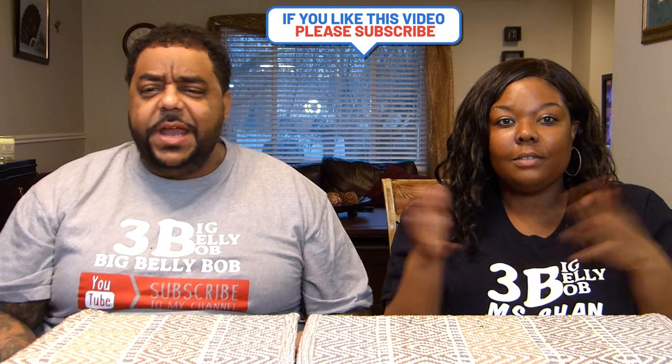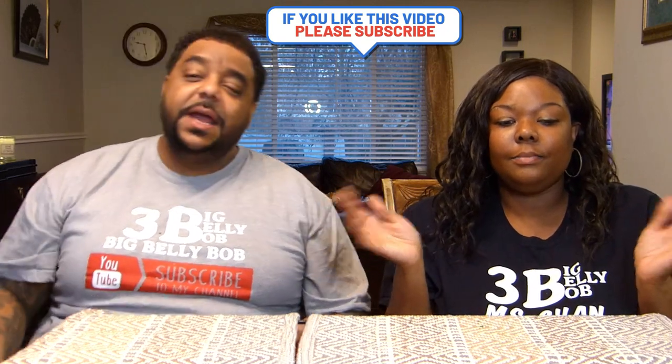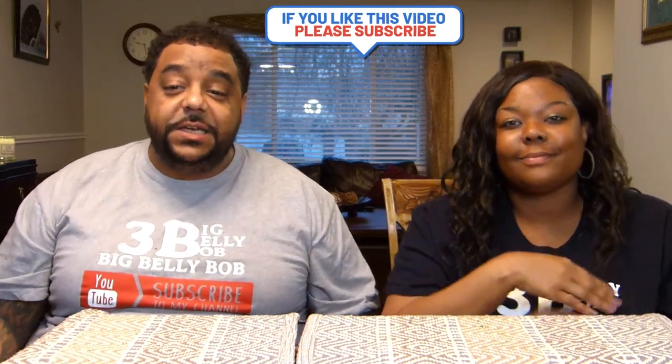Alright guys, thanks for tuning in today checking out the video. Please give it a thumbs up, comment below, share this video out with everybody, and hit the notification bell — subscribe to both our channels. I'm Big Belly Bob, bye bye. Miss Shannon, peace, bye y'all.